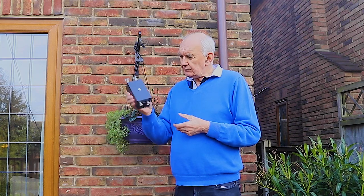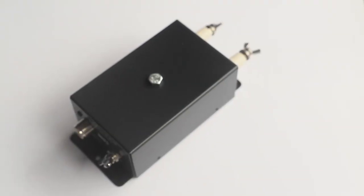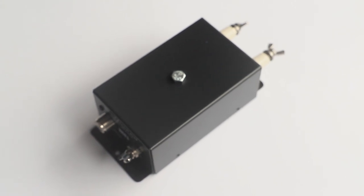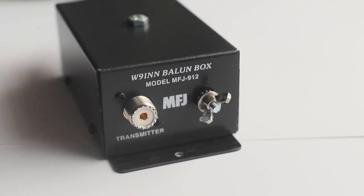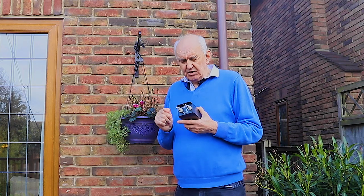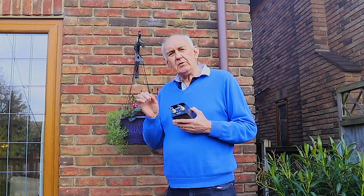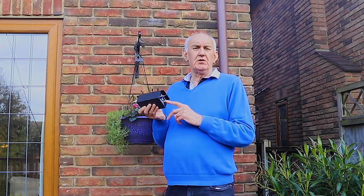Anyway, put the balun outside, carry the coax cable through the wall, and just go straight into the unbalanced socket on the antenna tuner. Let it match it — it's that simple. Here's a close-up of the MFJ 912. You can see for yourself — it costs a few pounds but it's a great investment. It's totally weatherproof, it'll last you for years, and it will handle a kilowatt.